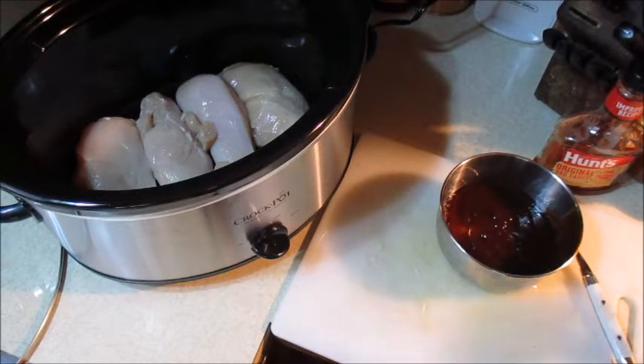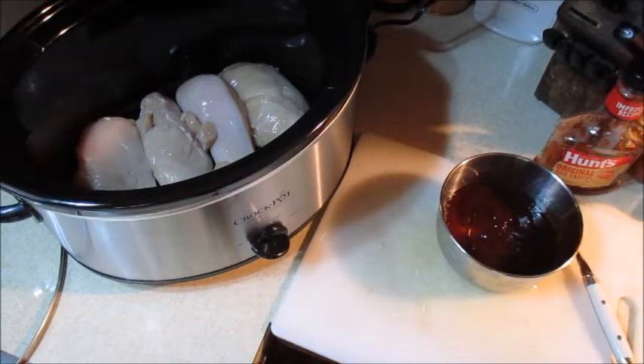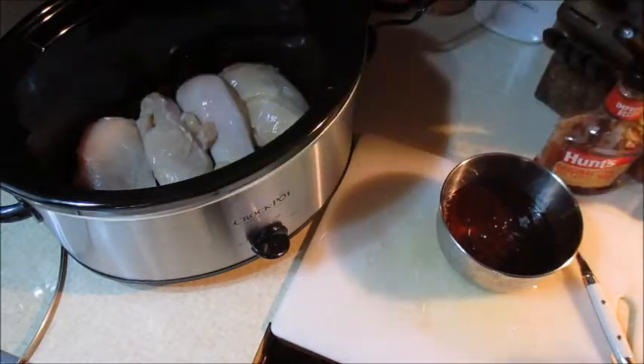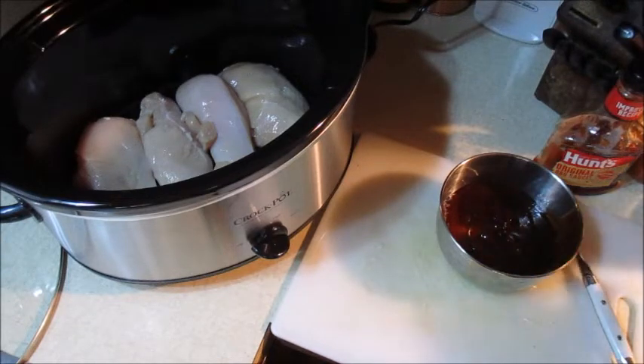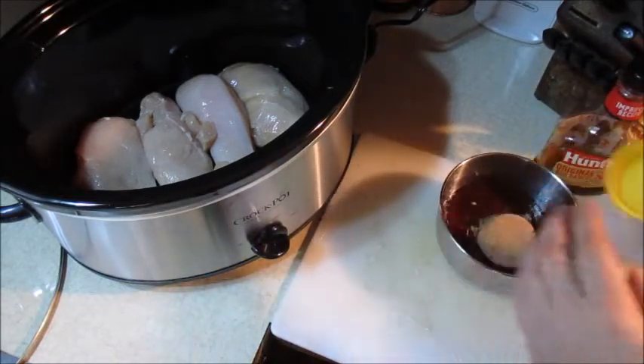I'm going to add a quarter cup of brown sugar — just a quarter cup, leveled off. Got a quarter cup of brown sugar and I'm going to put that in with the barbecue sauce.